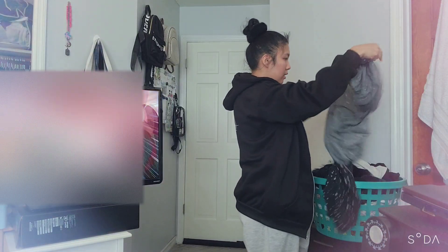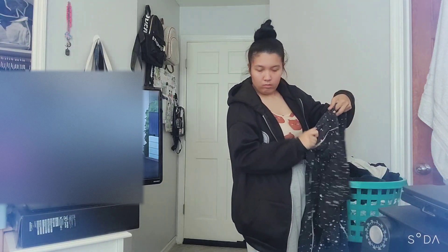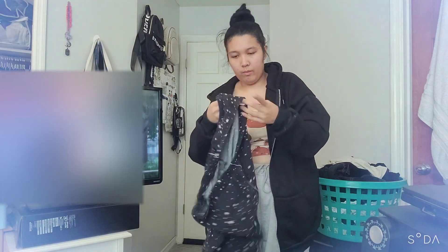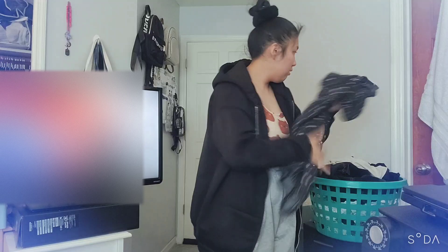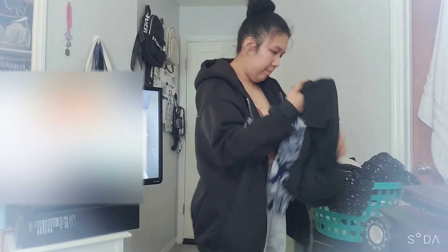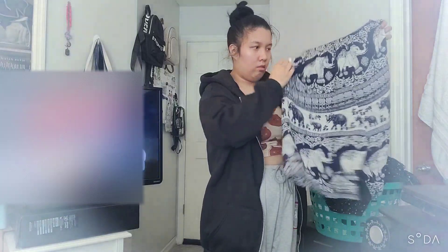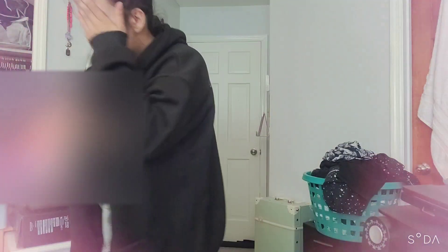Checking if I have anything in the pockets on these, and checking over everything — anything laying around the room that needs to be washed. I love this shirt so much. Found a shirt on my bed, gonna wash that. Make sure there's nothing in these pockets. I'm gonna wash my hoodie from work too.